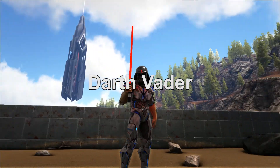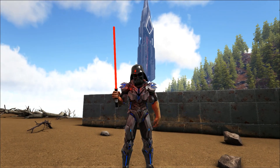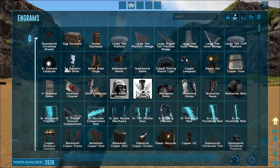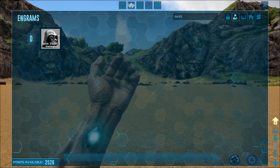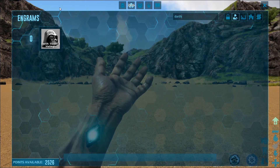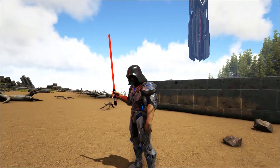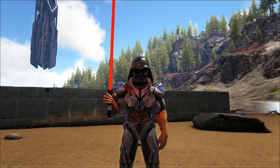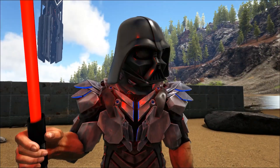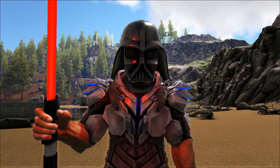Last but not least, to go along with your lightsabers you can also have Darth Vader's helmet. It looks a bit funny with tech armor; it might look better with riot gear. This mod author makes a lot of different themed stuff, so I have a feeling Darth Vader's full armor will come soon. To get it, go into your engrams and type 'darth' — it's right there. It costs zero engrams, five metal ingots, seven hide, and three fiber. It's a re-skinned riot gear helmet and it looks really good — nice and shiny, totally looks like Darth Vader.